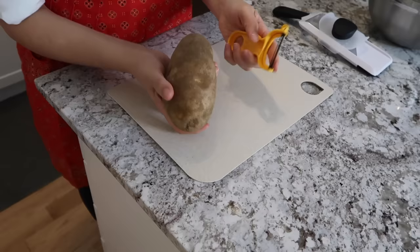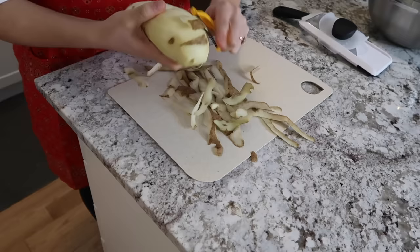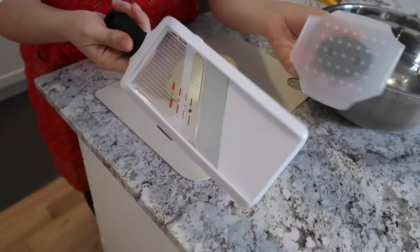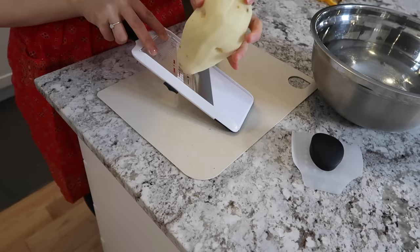Without further ado, let's get to making these healthy potato chips. I'm starting off by peeling my potato — I'm using a russet potato because it's my favorite and the one I use the most. You can choose not to peel it, but after some test batches I noticed better cooking consistency with peeled potatoes versus unpeeled.